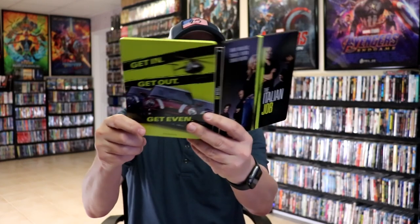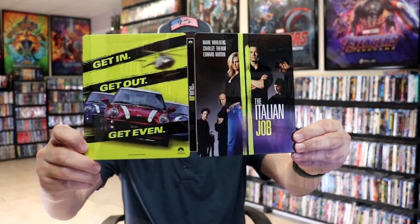So this is a really nice looking Steelbook. I'm really happy to have the Italian Job on 4K Steelbook in my collection. Now this is a wide release — I did not see that this was available yet on Amazon at the time of recording. I did purchase mine from Best Buy and received it early, but I do believe this is going to be a wide release.